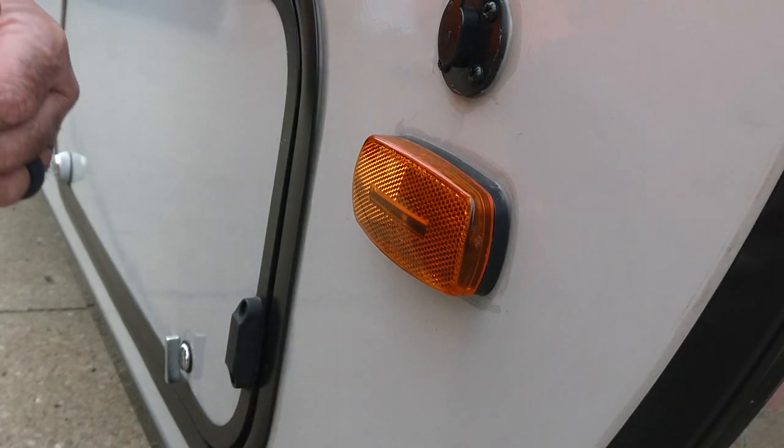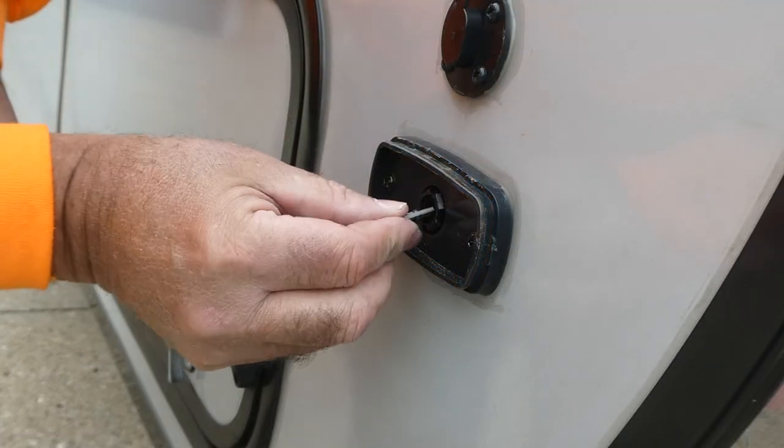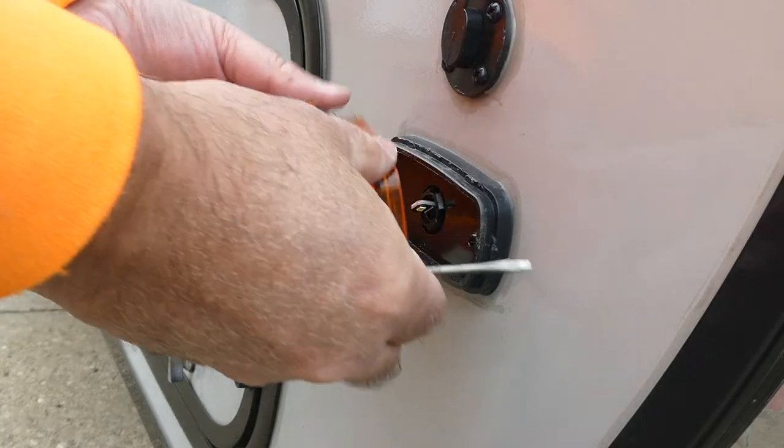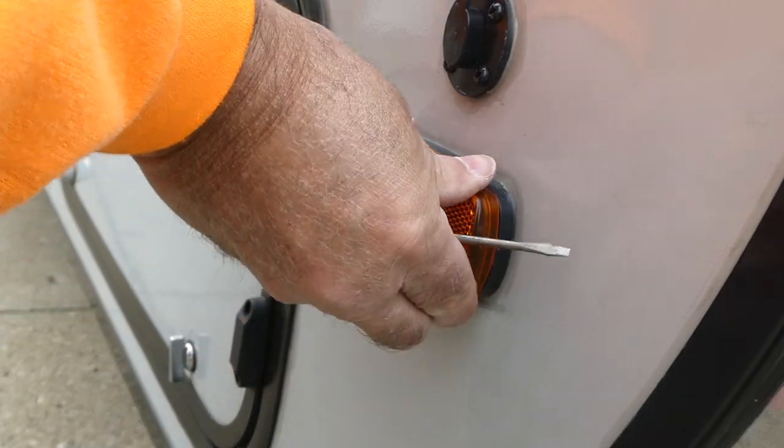I'm going to replace this last one — bulb in, it's placed, and snap the cover back on.